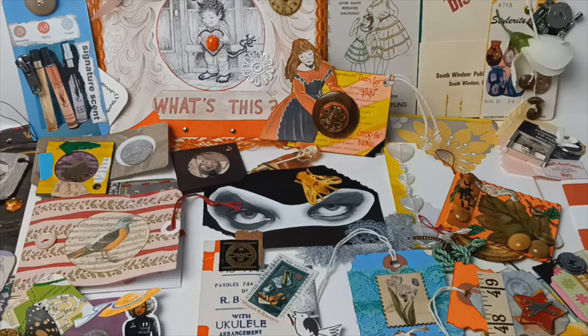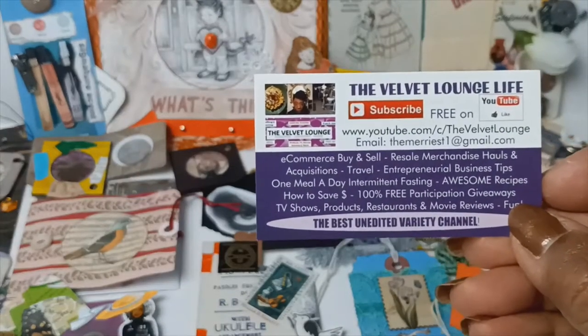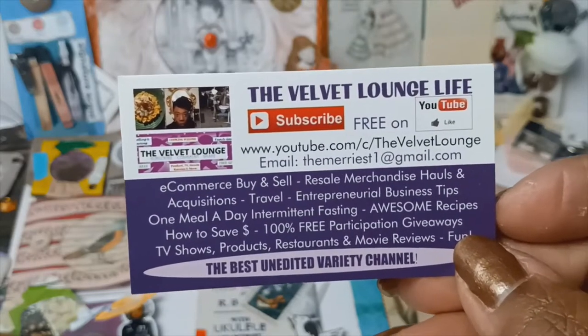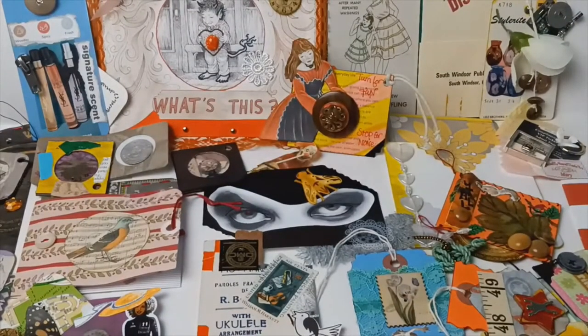First of all, please remember to subscribe to the channel. All you have to do is press the subscribe button. It is 100% free all of the time on this channel. And if there's anything you want me to show you in the future, questions you have, suggestions, anything, just saying hi, leave an emoji down in the comments.